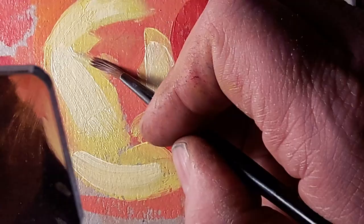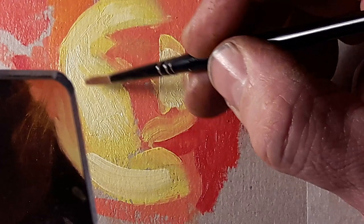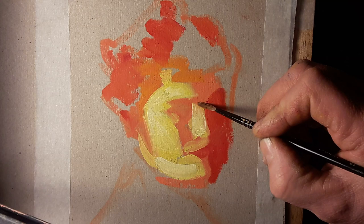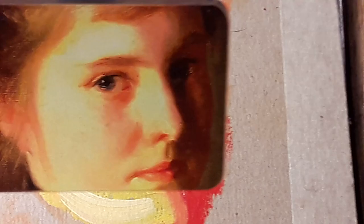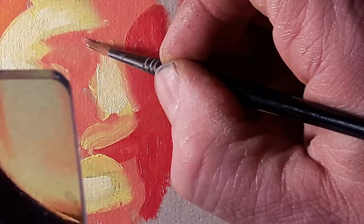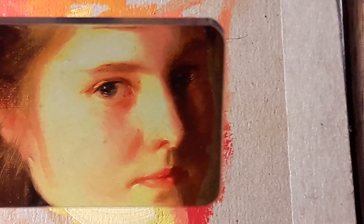I've spent most of my professional life refining these skills on my own, unable to really show you what I'm doing. The trap has always been with paint demos that you end up entertaining people. But the more skillfully you paint, the further away what you're doing gets from something that the people watching feel they could do themselves. Well hopefully, because of this mirror, you're able to see exactly what I'm doing. And the magic trick is revealing itself to you.